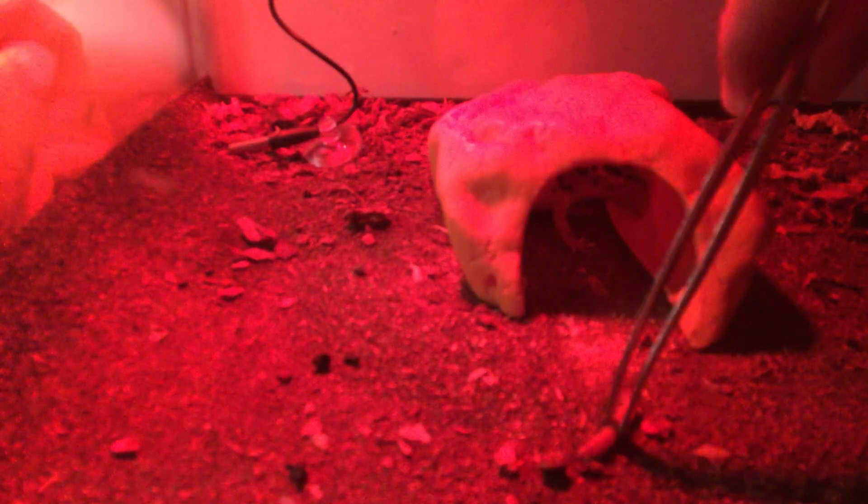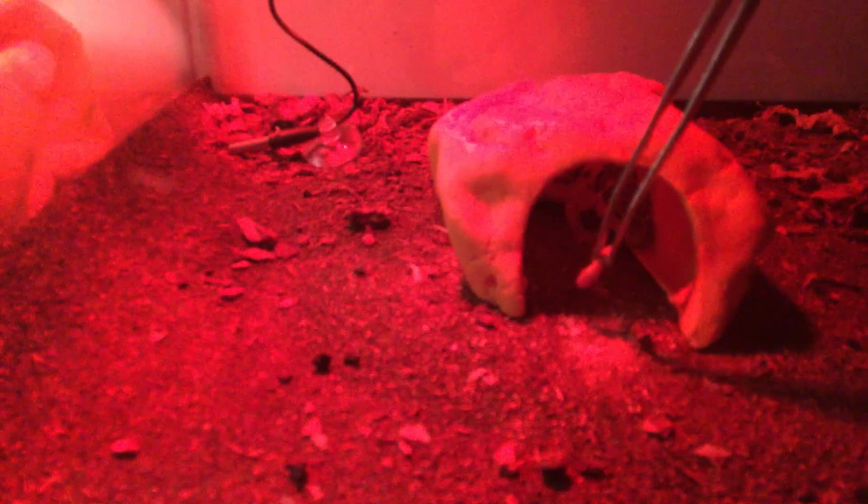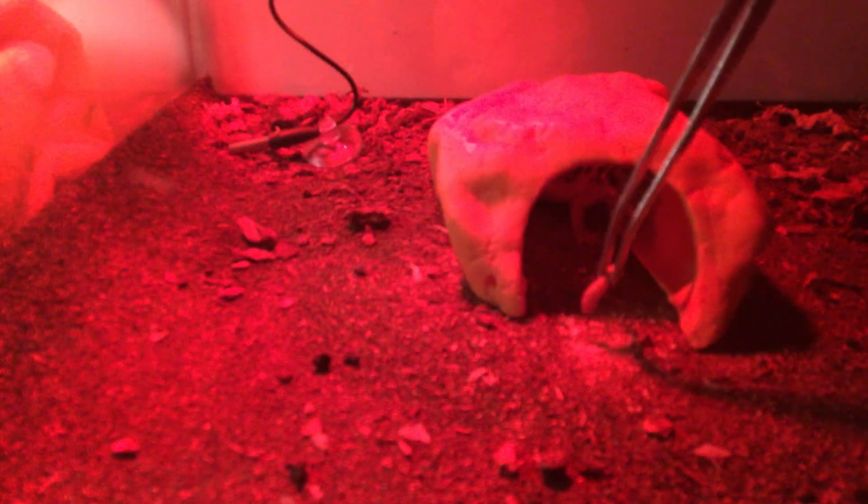I grab it by the middle with tongs — that's what I do. You can basically do anything other than that. Offer it one last time. She backs up — that means no. Take it out the tank, put it back in this little box thing, put it on top of the tank, close out the box. You don't want worm escapees.